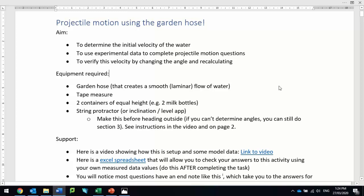Hi there level 2 pupils. Your task is to have a go at doing some projectile motion questions using your garden hose, and we're going to spend a little bit of time working through that.